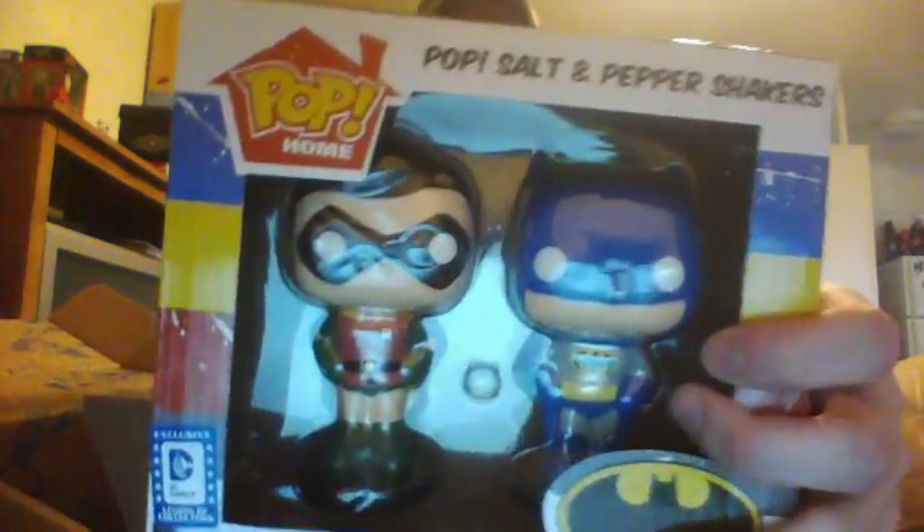Next item in the box is a Batman and Robin Salt and Pepper Shaker, which is kind of funny because I've got the Batman and Joker Salt and Pepper Shaker — the Batman is the same exact one, he's awesome. So let me put that back, and our pop vinyl, which is exclusive to this — this Salt and Pepper Shaker is Plastic Man.